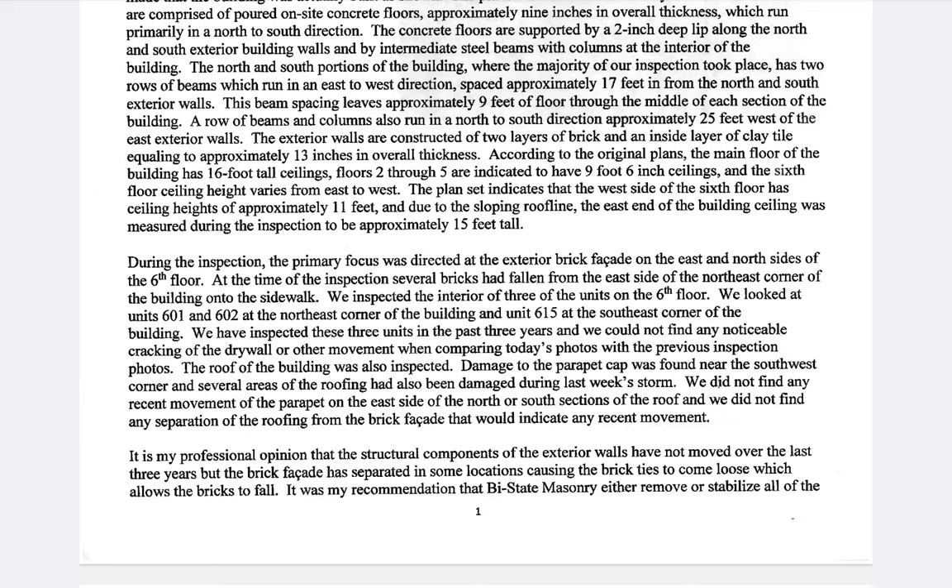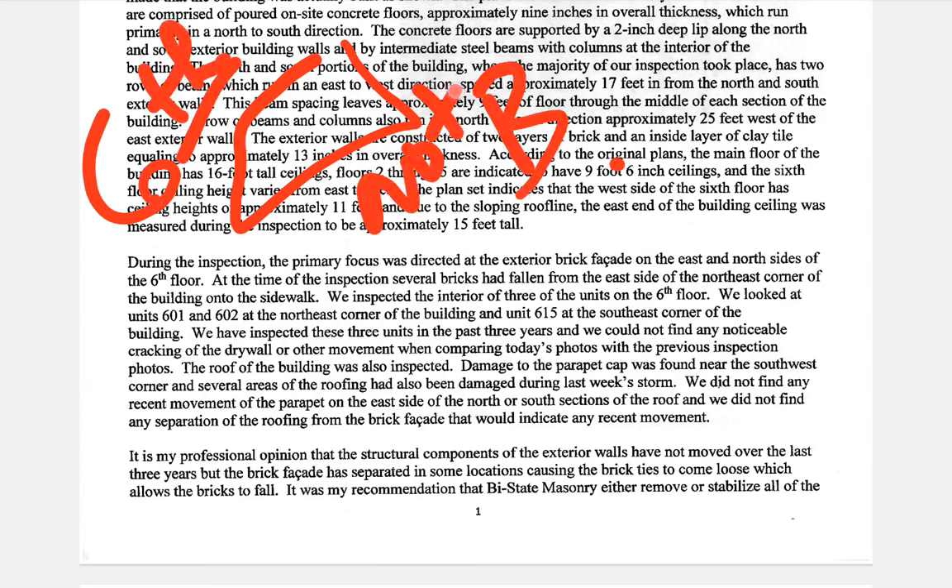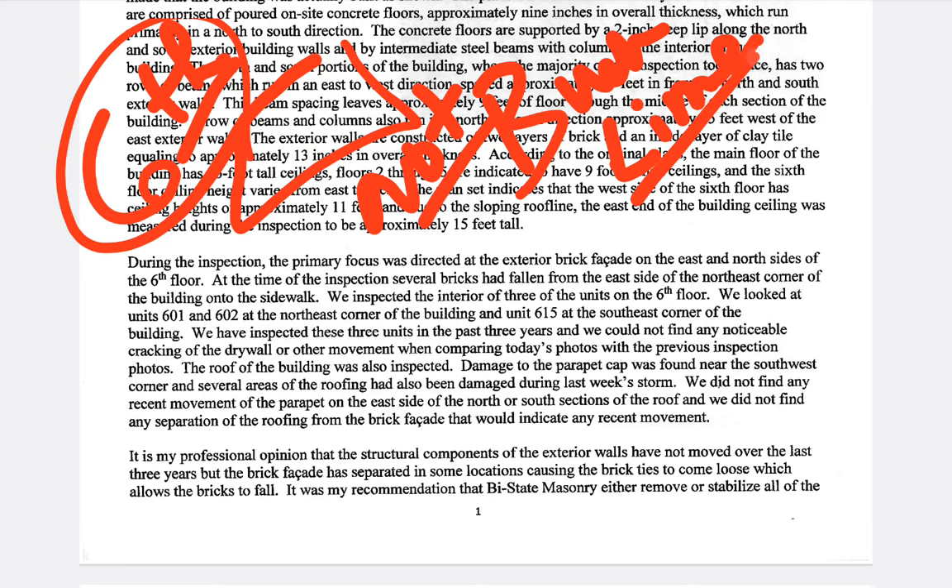This is not buckling — there's no load on these bricks at the sixth floor. We're back to the soft lime mortar being the problem. The lime mortar is washing out and the bricks are just sliding off. They looked at units 601, 602 at the northeast corner, and unit 615 at the southwest corner. They've inspected these three units in the past three years, so they have a history with this building.